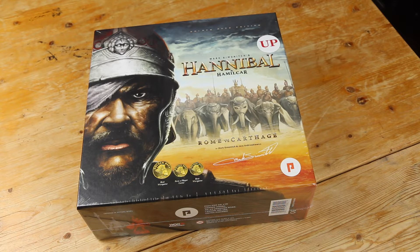Hello and welcome to another unboxing from Pushing Cardboard. Today we're having a look at Hannibal and Hamilcar from Phalanx Games. It used to be Hannibal Rome versus Carthage, but they've added the Hamilcar game into this.